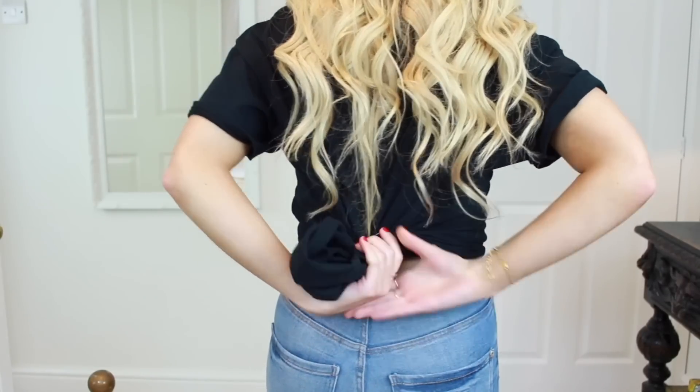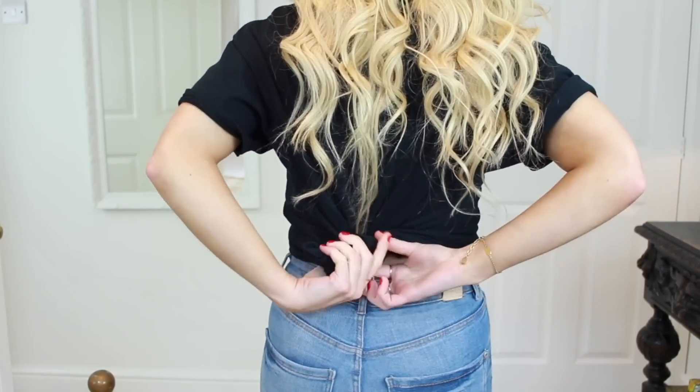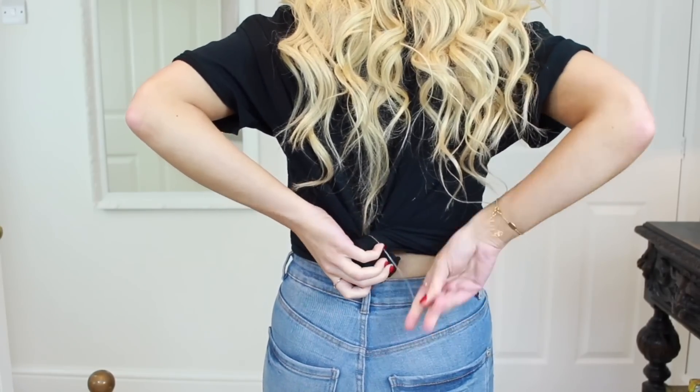You could also tie the t-shirt up at the back instead — the exact same way, by twisting it and tying it with the elastic. This way just makes it look a lot tighter at the front. Either way works well to make it look like it fits you better.